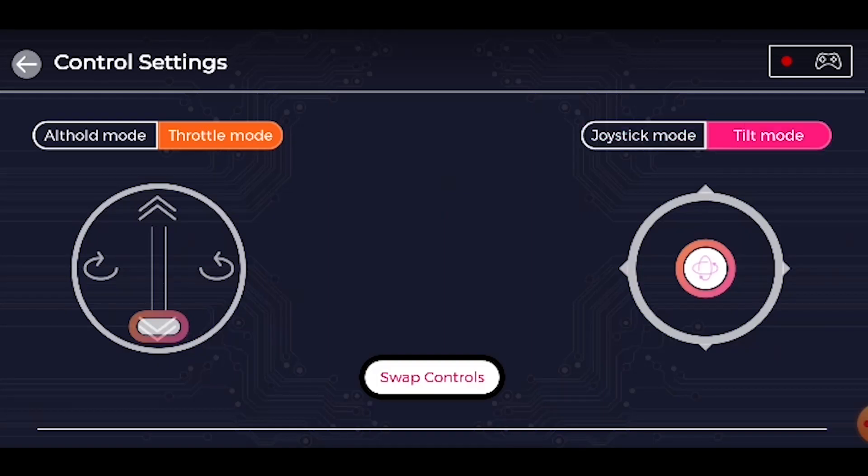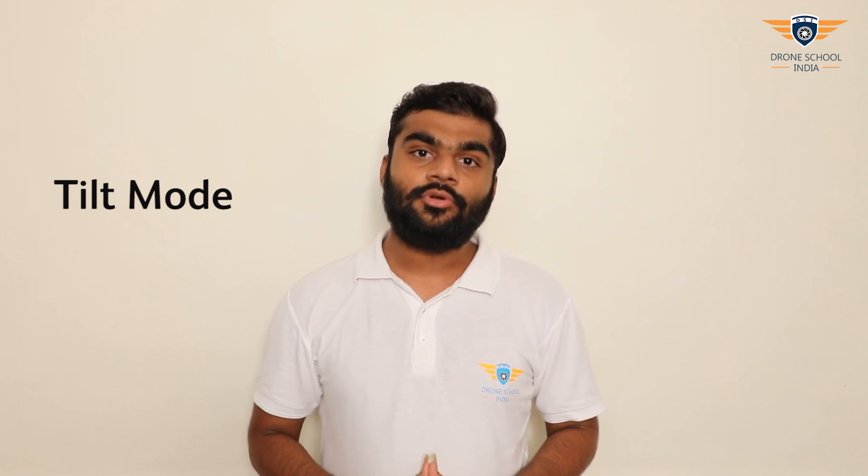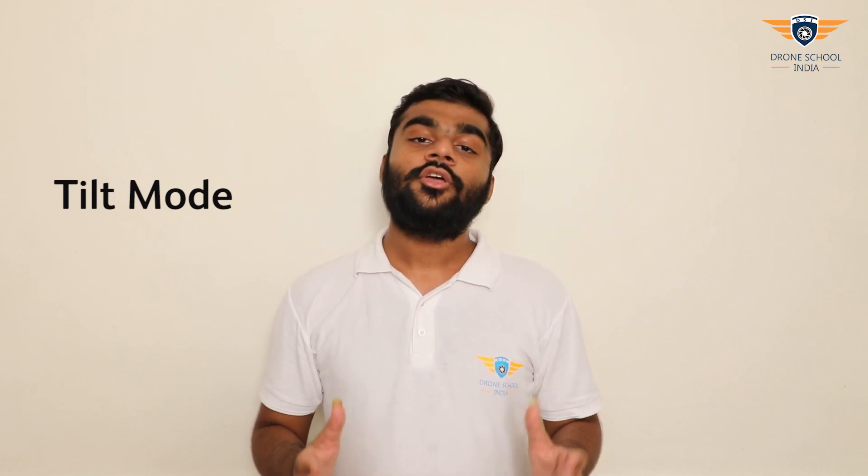The next one is TILT mode. In this mode, you need to tilt your phone in the direction you want the drone to go. But remember, the amount of tilt will determine the speed of your drone, so be very cautious while flying in this mode.